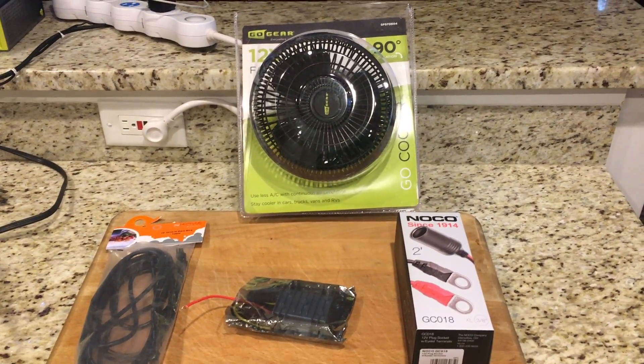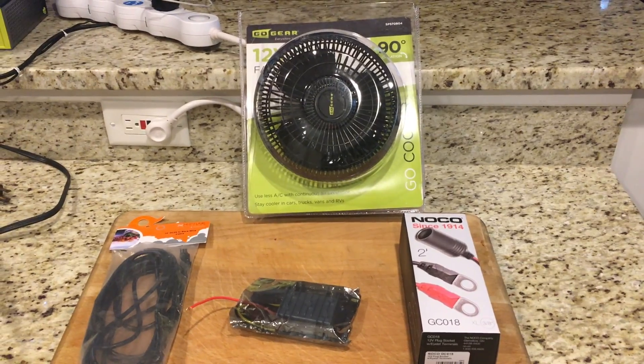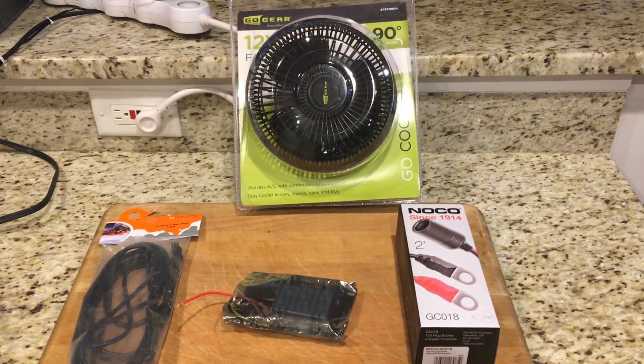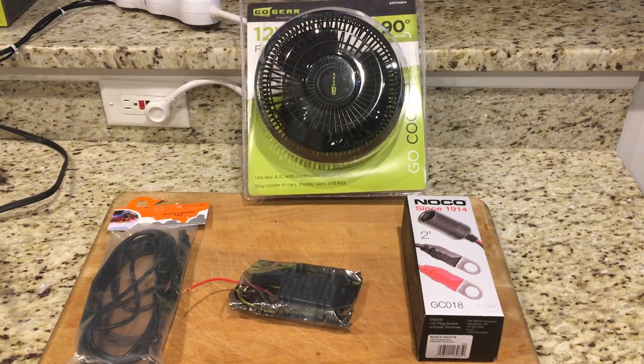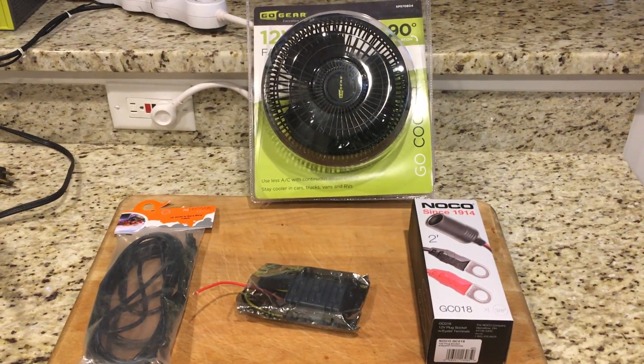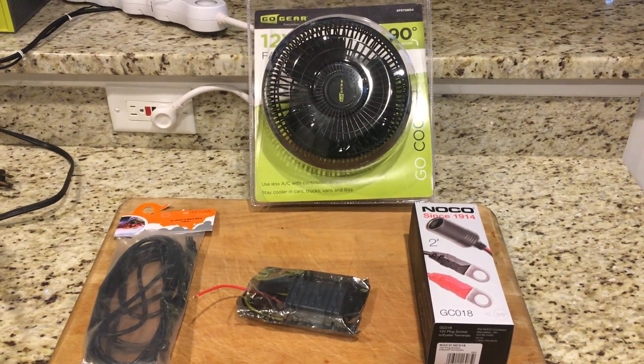Hey guys, today I'm going to be showing you how to connect a 12 volt DC fan to the 24 volt DC utility port on the Neptune Apex using a 24 volt to 12 volt step down transformer. Stay tuned.